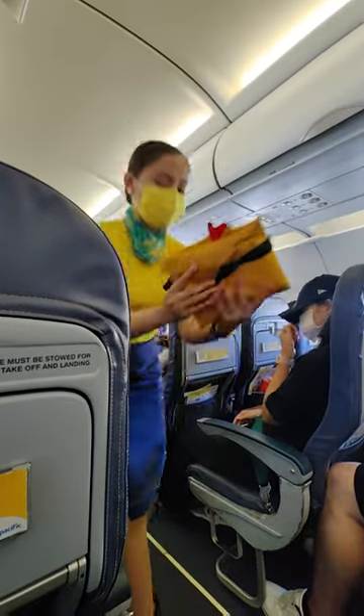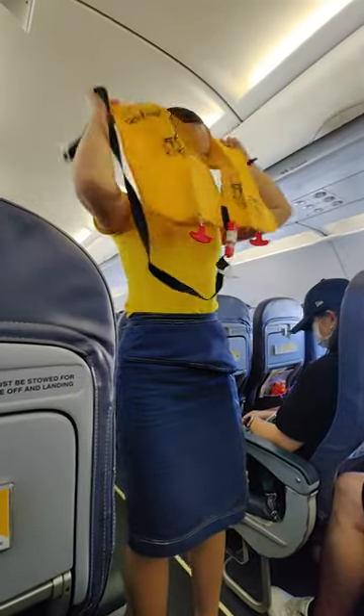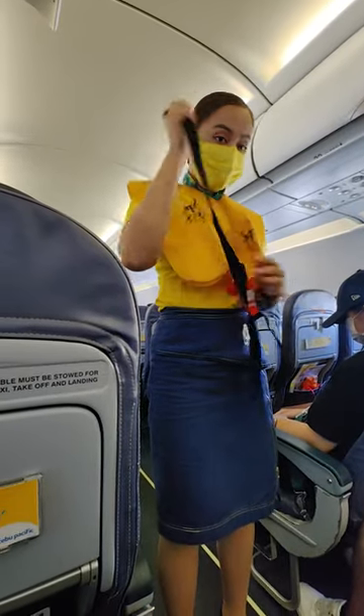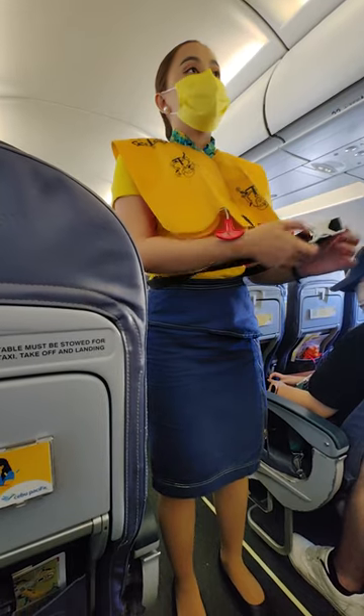Life vest is found under your seat. Remove sharp objects from your body. Slip vest over the head. Take the strap around the waist and push end to buckle. Pull tape to tighten.